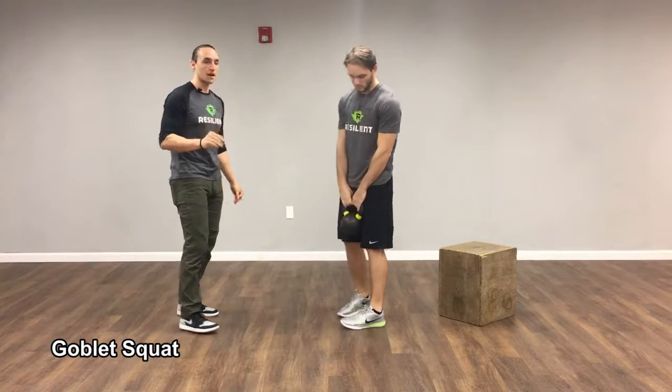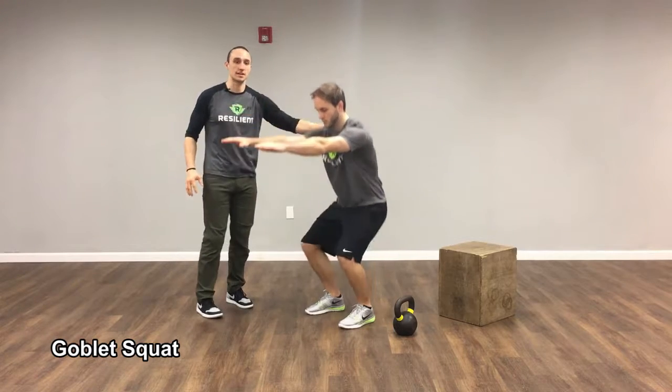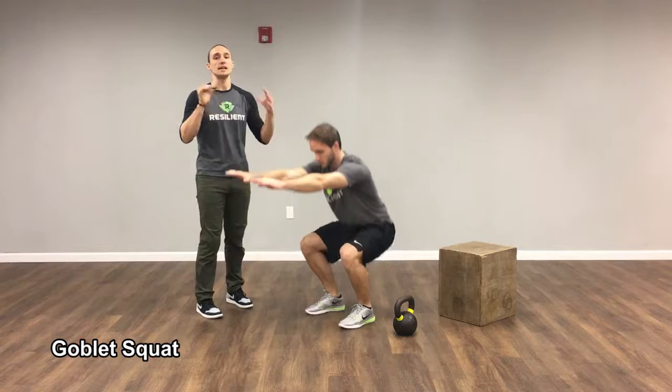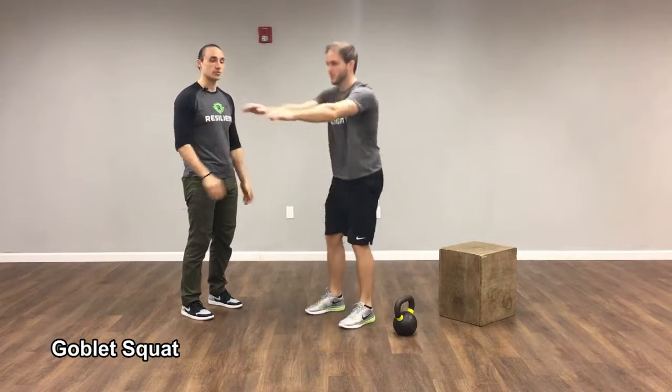If the goblet squat is too hard right now, that's totally fine. What we can do is just a normal bodyweight squat. Greg's going to reach his arms out, getting his shoulder blades coming around his back, nice and stable on his ribcage. Now as he squats — same thing — he's not getting a ton of flexion, not getting a ton of extension, really keeping a nice mid-range position, pushing his feet into the floor as he stands up.